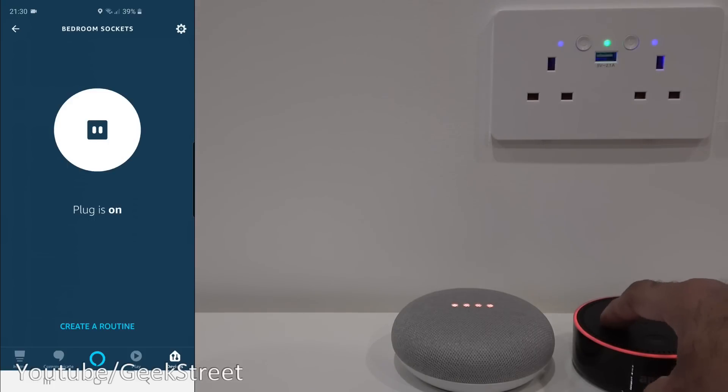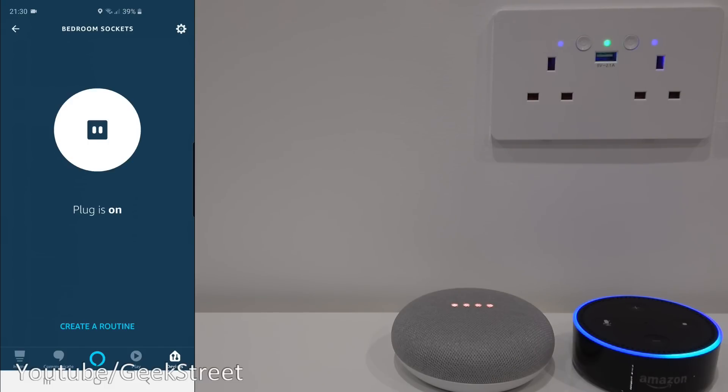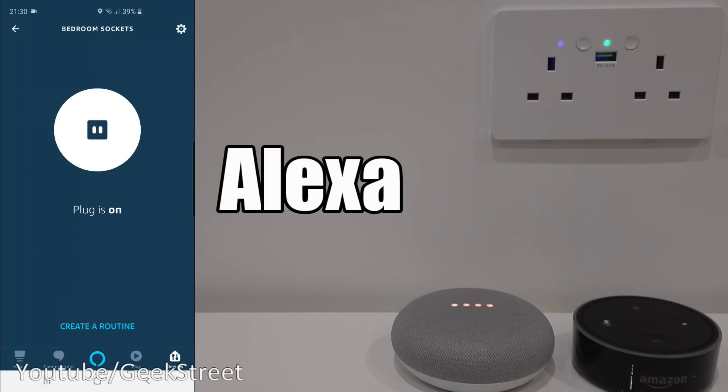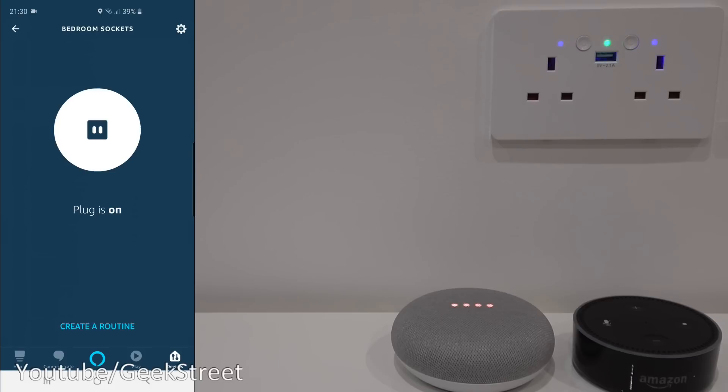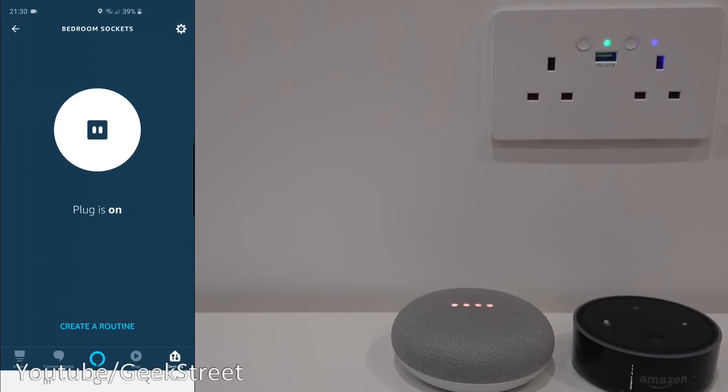Now unmuting Alexa: 'Turn off bedroom sockets' — okay. 'Turn on bedroom sockets' — okay. 'Turn off switch one' — okay. 'Turn on switch one' — okay. 'Turn off switch two' — okay. 'Turn on switch two' — okay. Excellent functionality — you can individually control the sockets or turn them both on and off at the same time. Great functionality from both Google Home and Amazon Alexa.